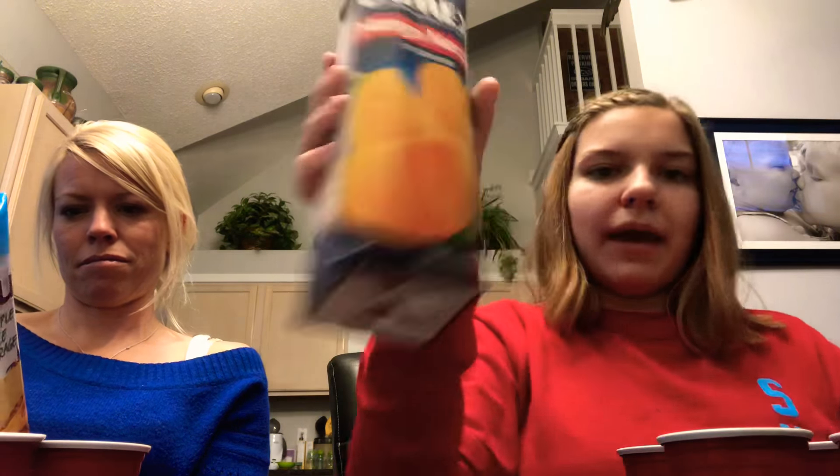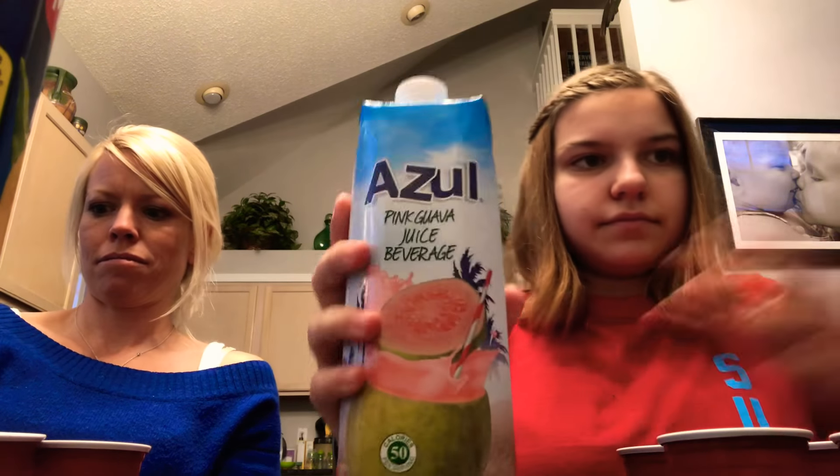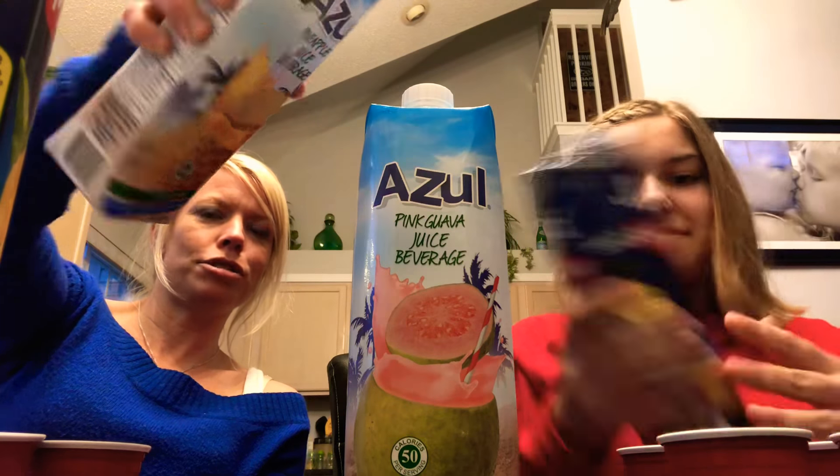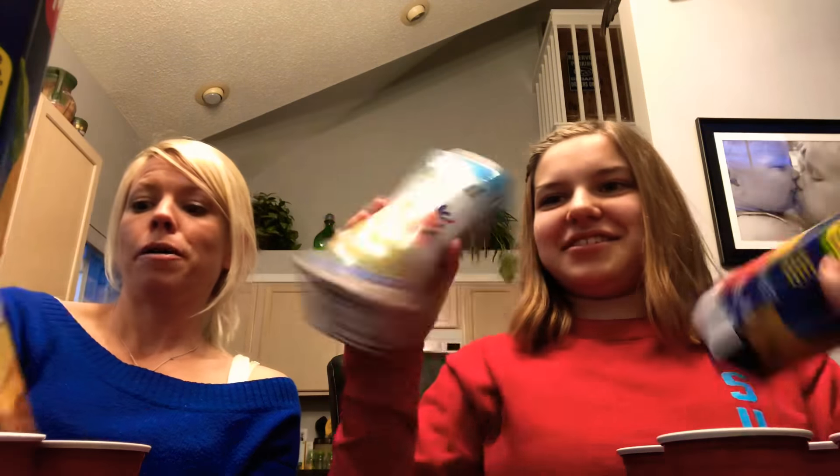So we have the mango, we have pink guava, strawberry banana, and pineapple juice beverage. This is a pink guava beverage. Ingredients: water, pineapple concentrate, sugar, citric acid, cellulose gum, vitamin C, natural flavor, and sucralose.